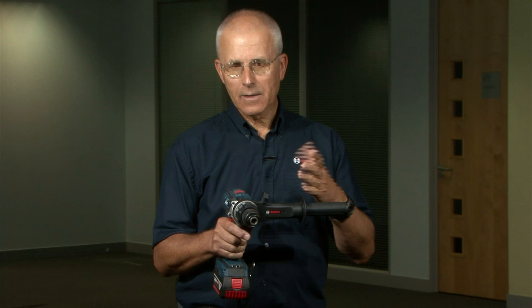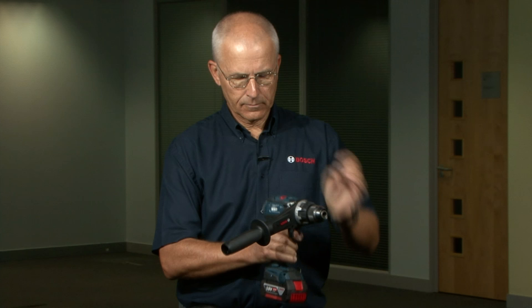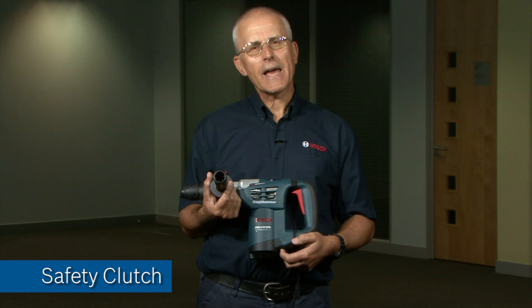For a left-handed operator the handle can be repositioned, for example like this. In this case the right hand is steadying the machine and once again catching the kickback when the machine turns anti-clockwise.